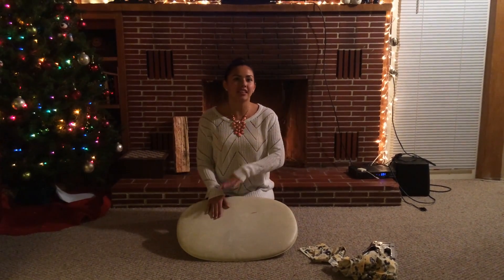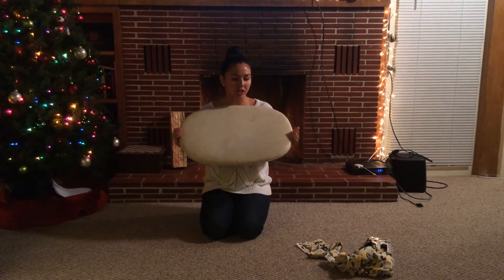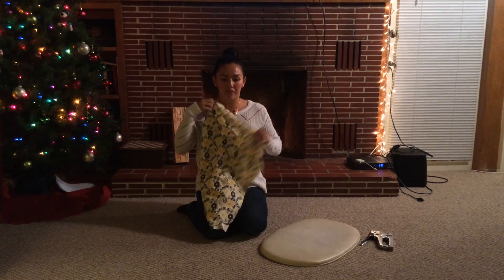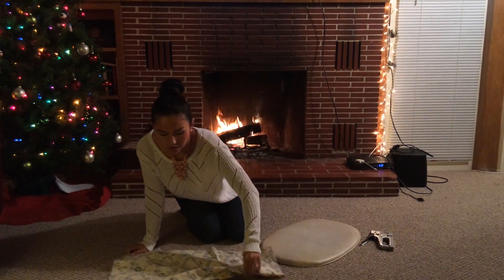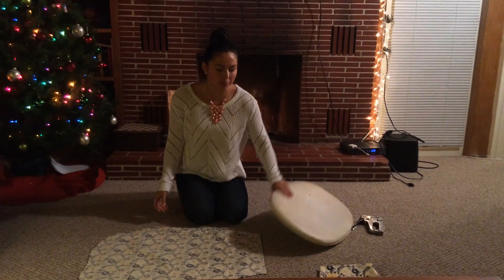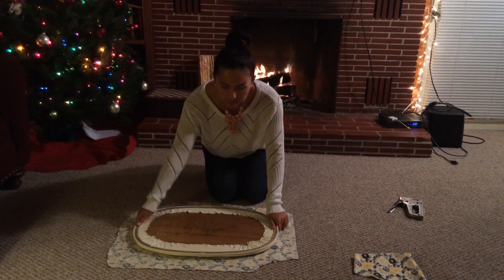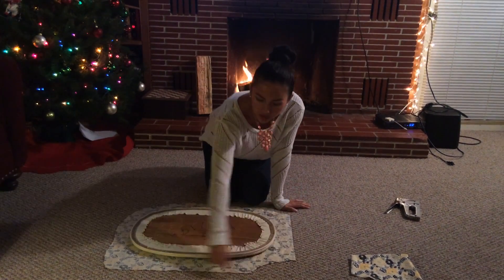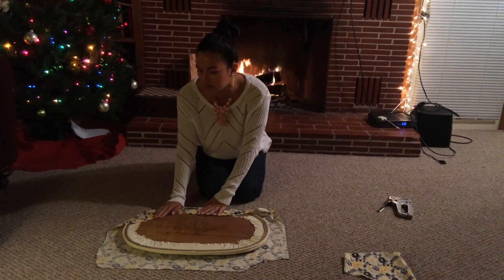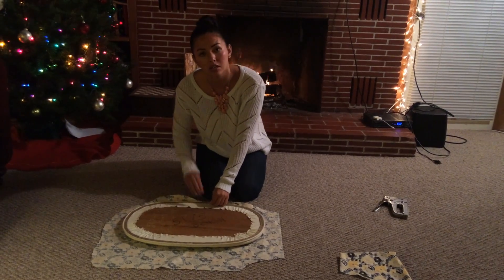Right now everything is outside drying, so I'm going to work on covering the top of my chair. The first thing I want to do is take my fabric and lay it down on the floor. Take your chair top and lay it down on the fabric and cut around it so you have a little extra room, because you're going to staple it down — if you cut it too short you won't be able to staple it.